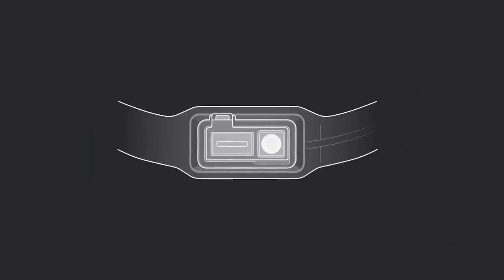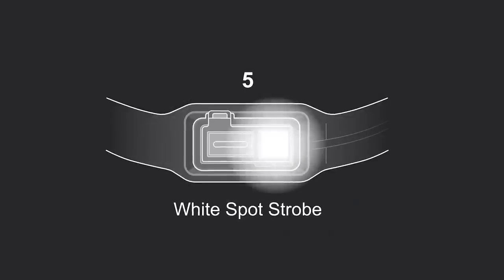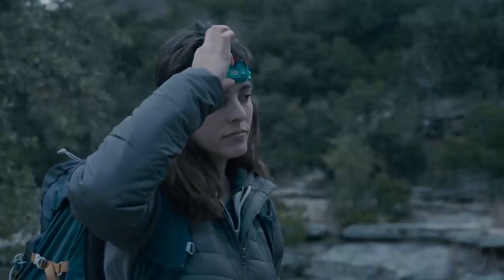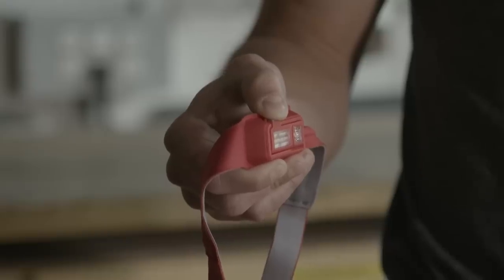The lighting modes rotate through the following sequence: red flood, white spot, white flood, spot and flood together, strobe, and off. To access your desired mode, click the power button in half-second increments until you reach your desired setting. Just a little bit of practice is all you need. Here it is in real time so you can get the rhythm: one, two, three, four, five, off.